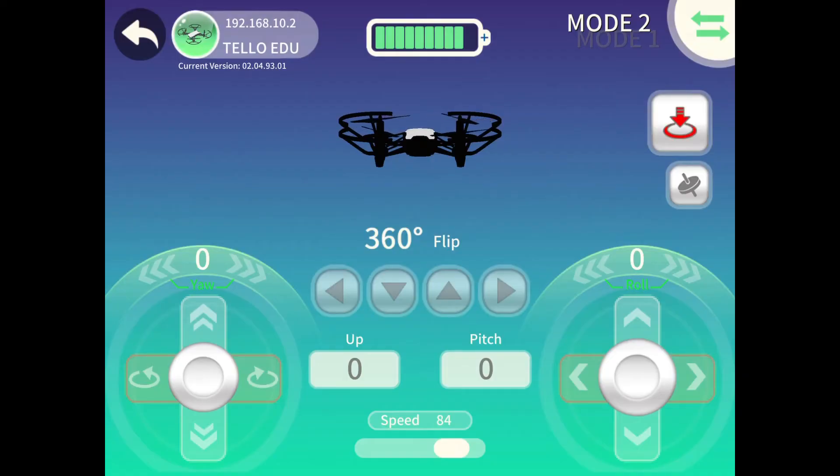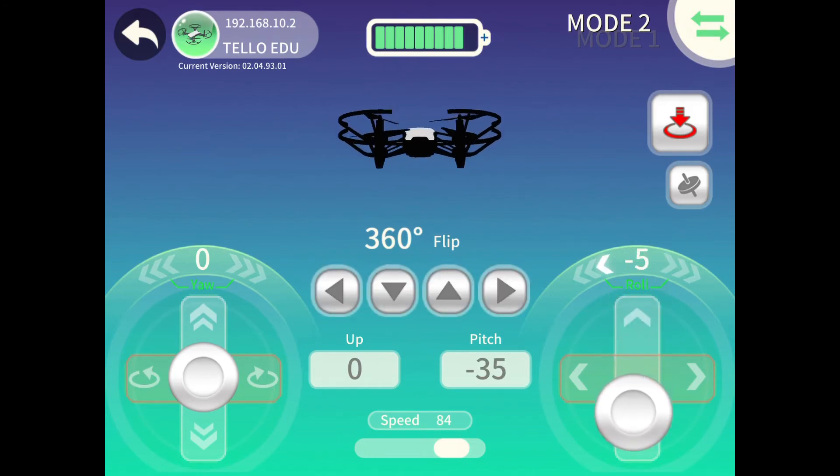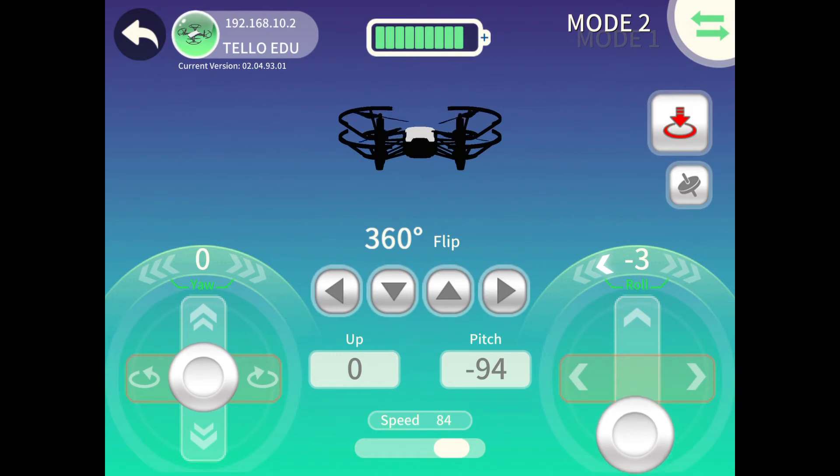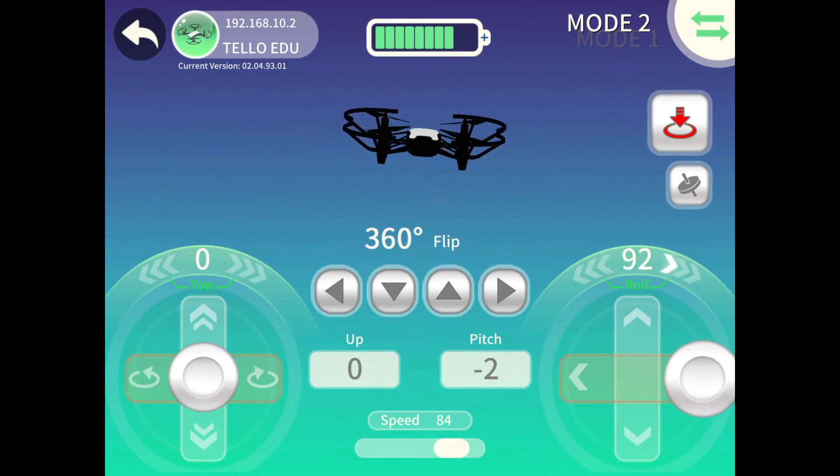While in the air, the drone can be moved forward, backward, left and right by using the joystick on the right hand side. This week, leave the left hand side controls and focus on operating using your right hand only. To move forward, push the joystick forward. To move left, push it left and so on.